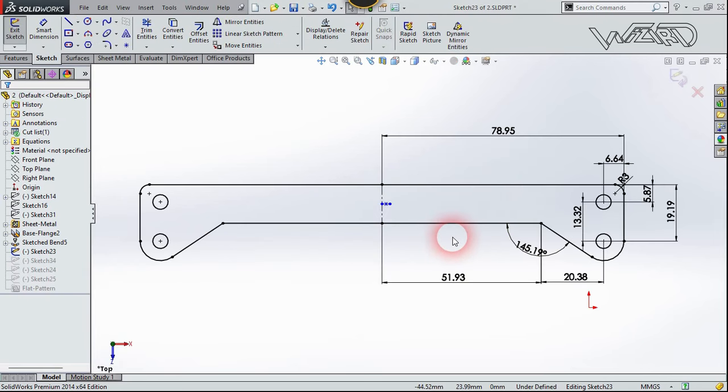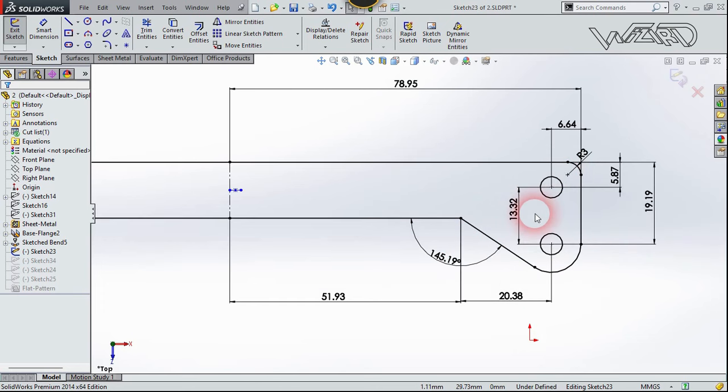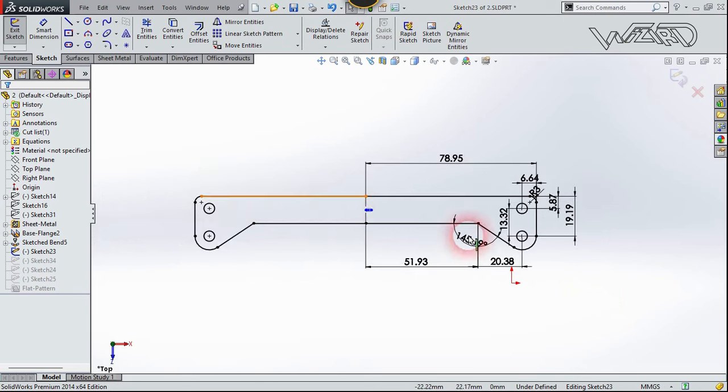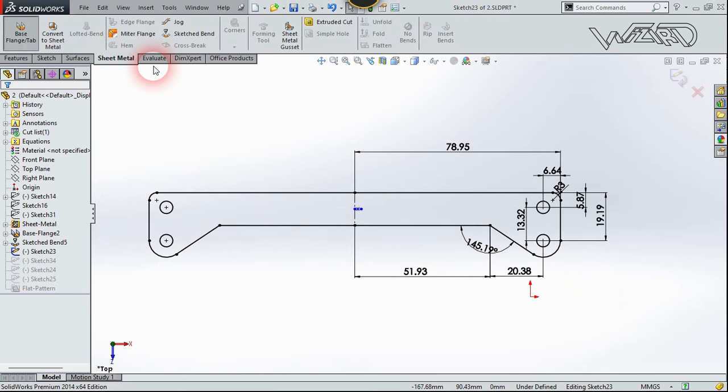Take a new file and create this 2D sketch on the top plane. I've given you all the dimensions you need. You just have to create the right-side sketch and mirror it to the left side, so take your time. Now go to the Sheet Metal tab and use the Base Flange command.